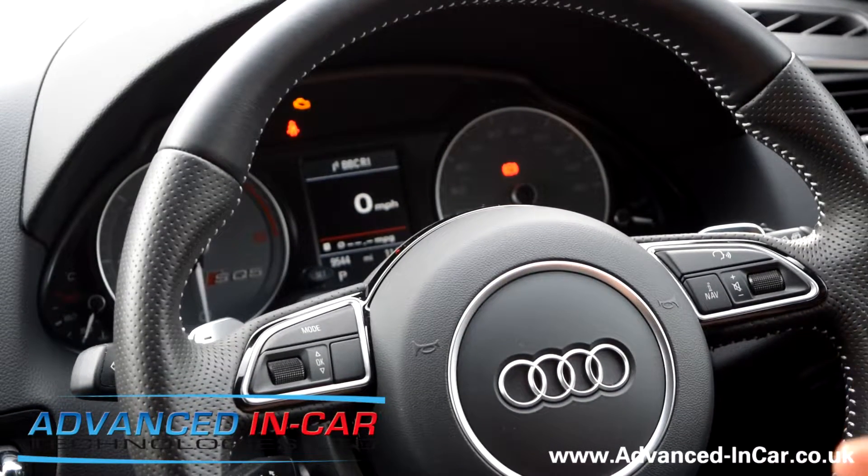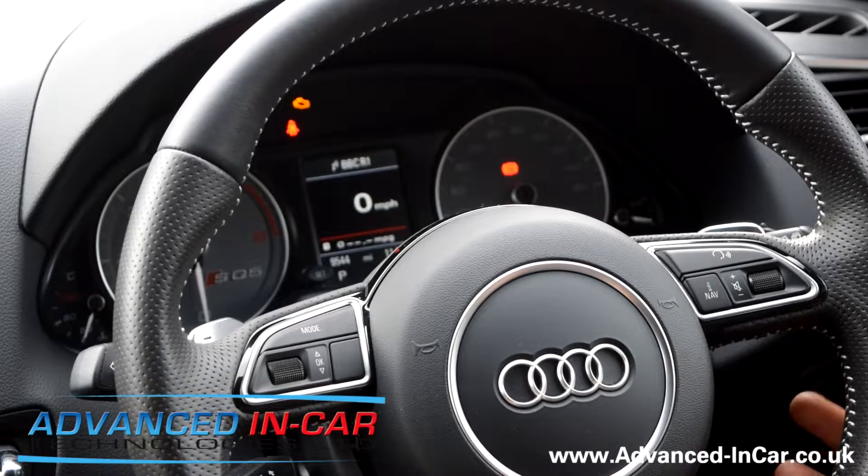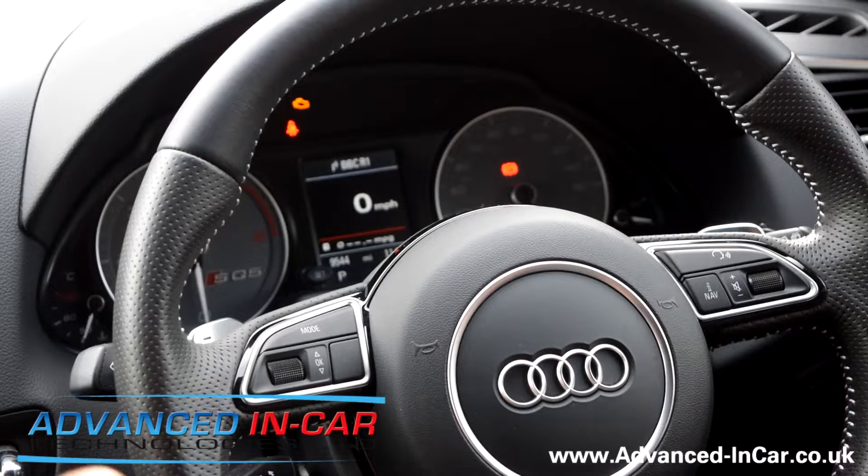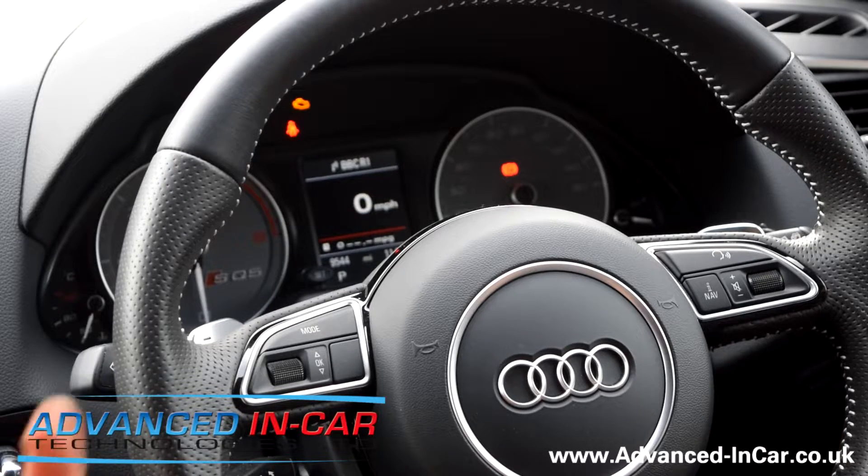How you doing guys, it's James from Advanced In-Car. Following on from our Ghost series of cars that we've been working on and fitting them to, just to show you the different platforms, makes, and models that we can fit the Ghost immobilizer to — this is a 2016 Audi SQ5. It doesn't have keyless entry, but it's still quite stealable.